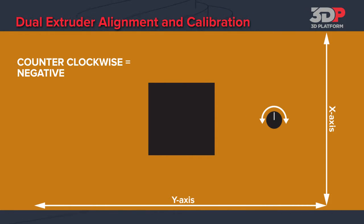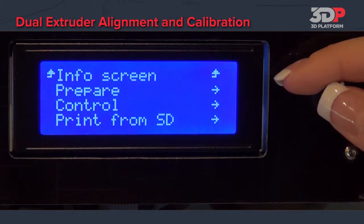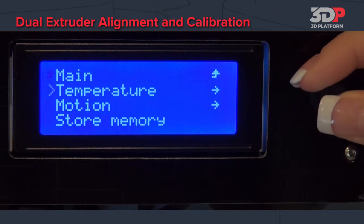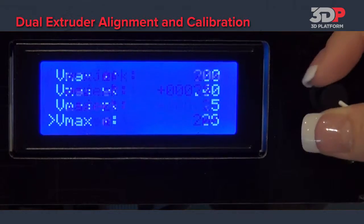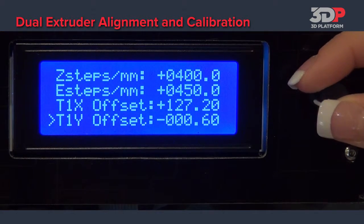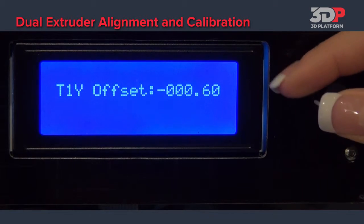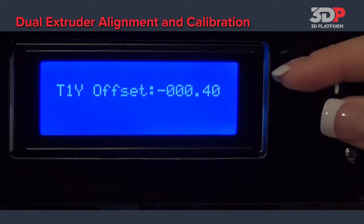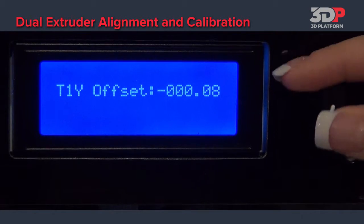In this example we need to move the y-axis offset. Go to Control, then Motion. The bottom two selections are the x-axis offset and the y-axis offset. Because our box is too far to the left we need to go to the positive, which moves it to the right.